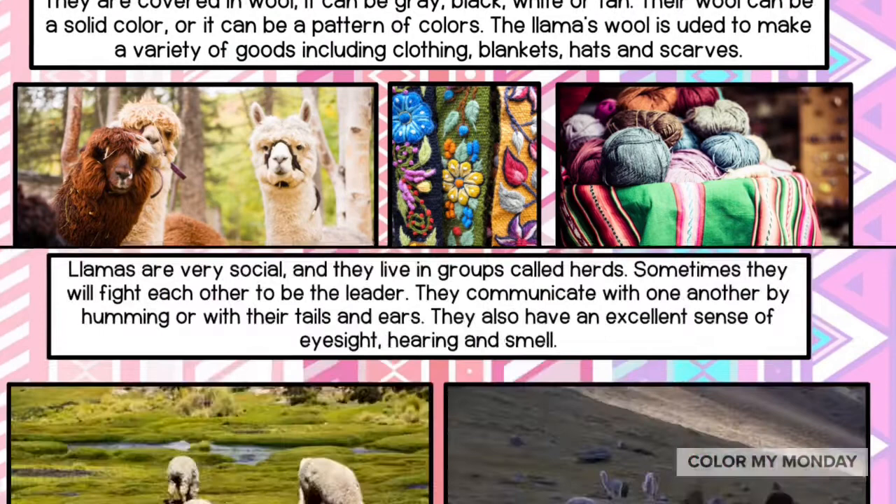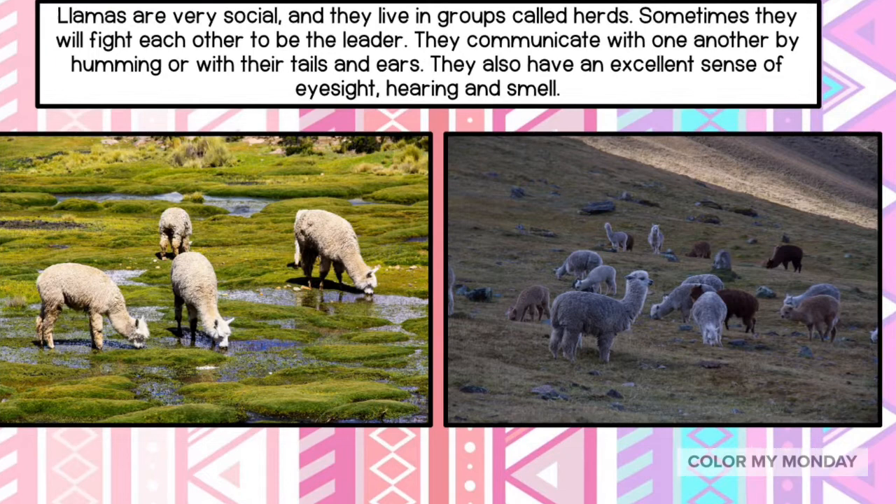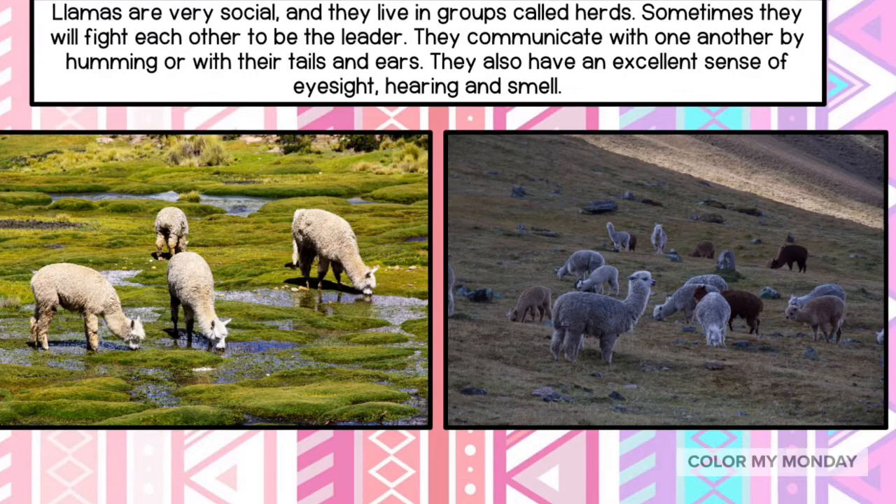Llamas are very social and they live in groups called herds. Sometimes they will fight each other to be the leader. They communicate with one another by humming or with their tails and ears. They also have an excellent sense of eyesight, hearing, and smell.